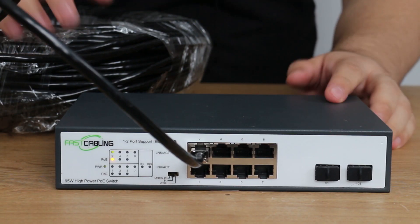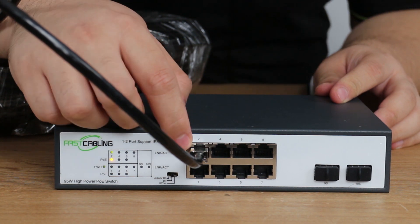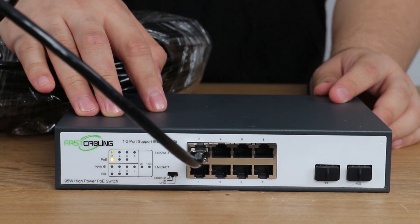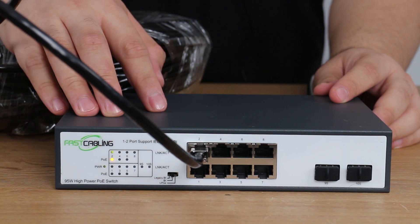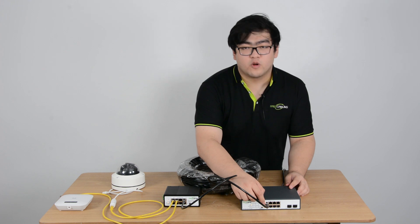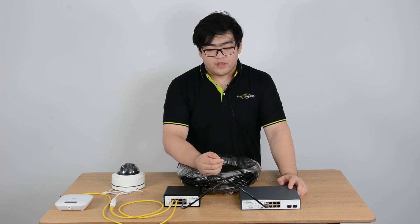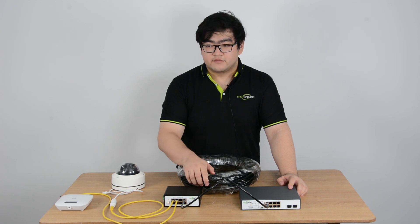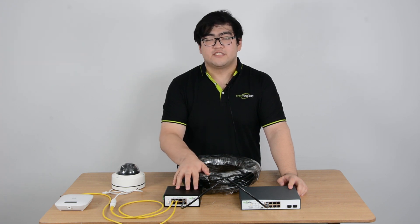Now let's take a look at the main switch. Ports number one and two are IEEE 802.3 BT type 4 PoE ports. These two ports can output 90 watts of high power. So even though there is power loss during transmission, the powered switch can still receive around 70 watts of power.